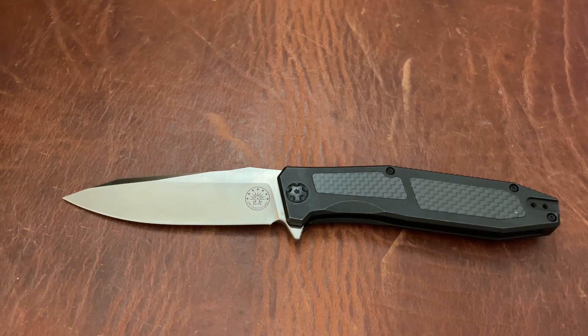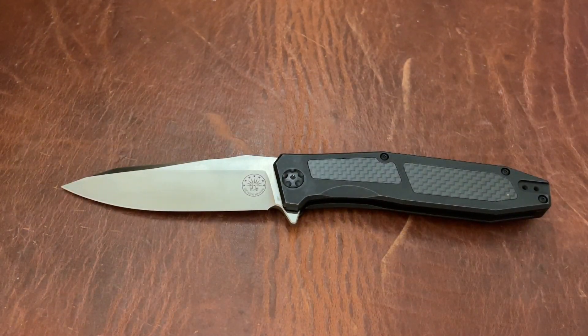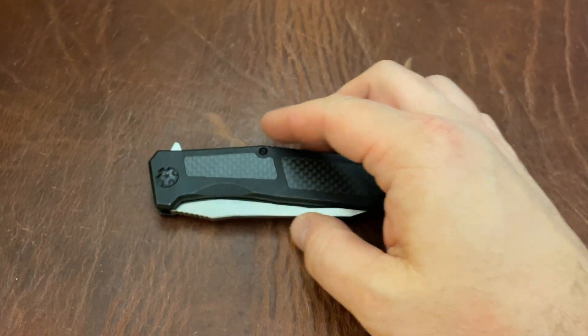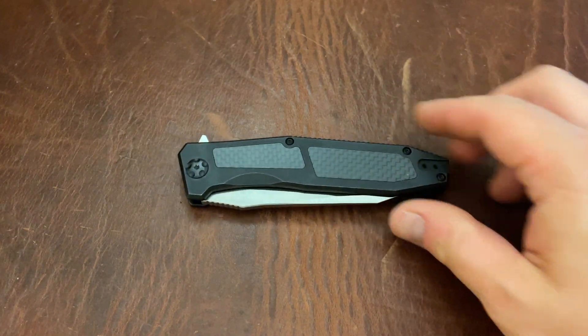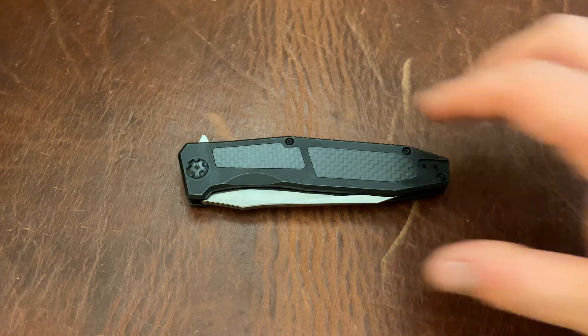The normal price for these is $265. They went on sale for $235, and they're currently on sale for $210. I'm only asking $160 for this. If you get a Socom Elite you're going to pay more than that, so $160 for this is a nice deal. If you want this, hit me up at triple.e.edc@gmail.com to claim the knife.